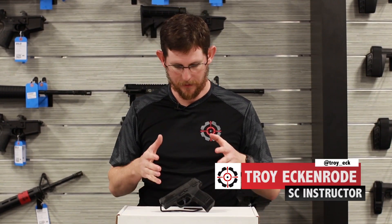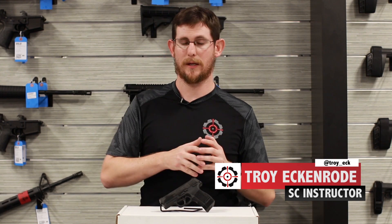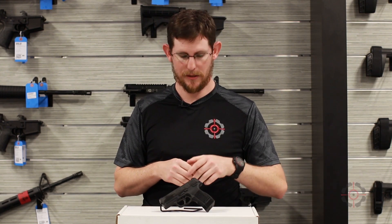Hey guys, Troy O'Shoot Center in Cape Coral, Florida. Today I want to talk about the P365 Tac Pack. Now this is a standard 365, nothing crazy about it.